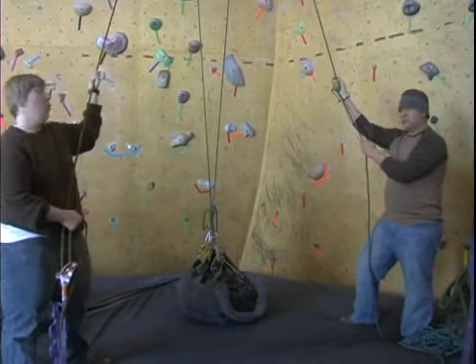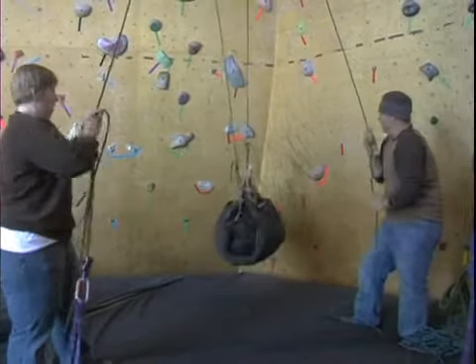Alright, ready? One, two, three. We want to do this in unison.